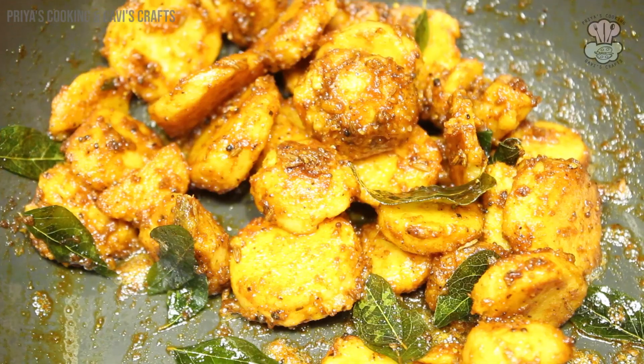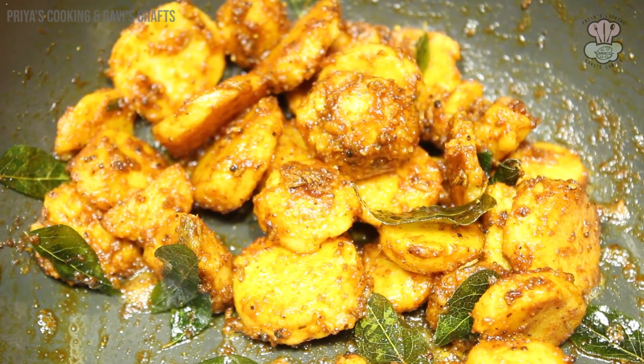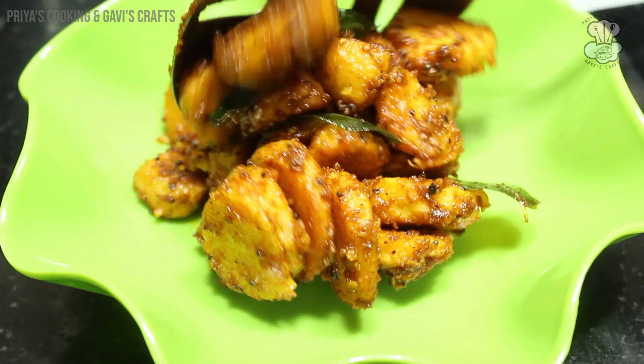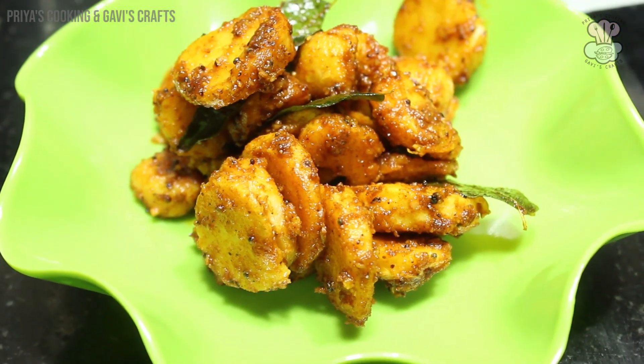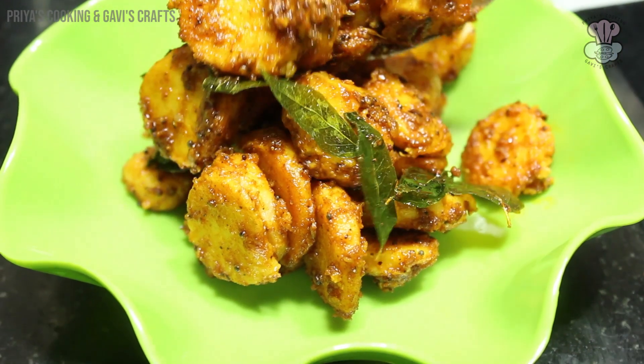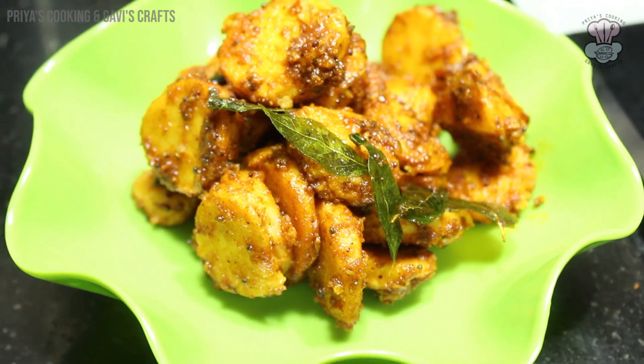Now it is ready, we will start. The taste is very good. Let's add pepper and masala. It's very spicy and very tasty.